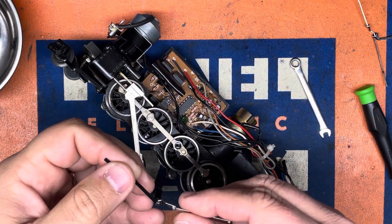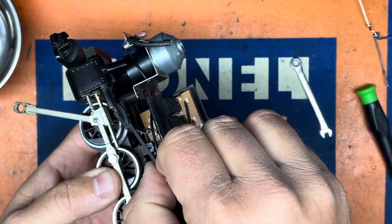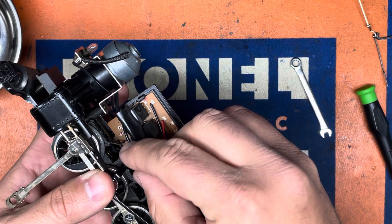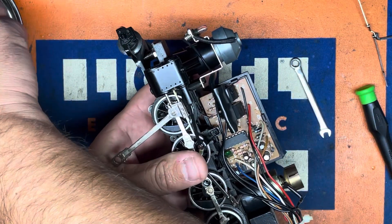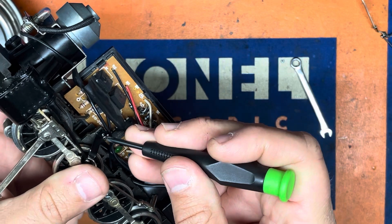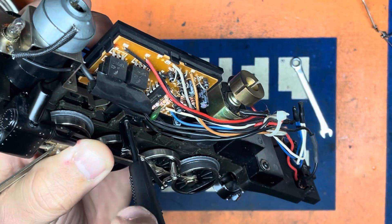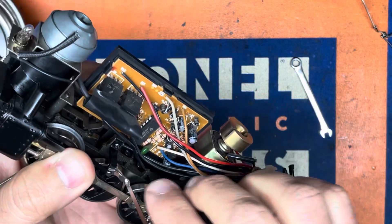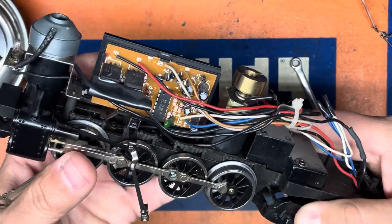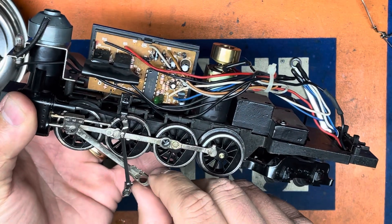Now we'll replace the old with the new eccentric gear. There's a small slot in the steam chest where that piece goes, and that'll help line up the hole. We'll get the small screw and get that back in place. And you can always reference the other side just to make sure that you've got the orientation the same.